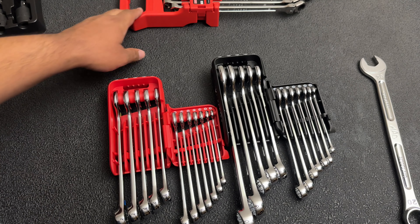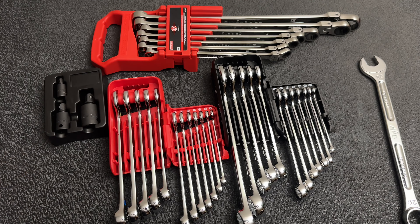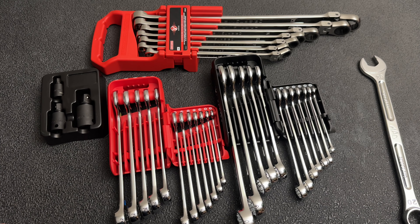Overall guys, let me know what you think about the Craftsman V-Series stuff. Is Craftsman still something you think is worth investing in, or are you guys pretty much done with it? Let me know in the comments, like the video, subscribe, and if you have any questions please let me know. Thanks for watching and we'll see you on the next one.